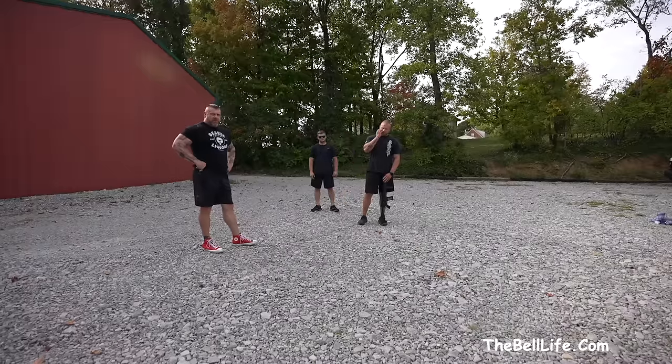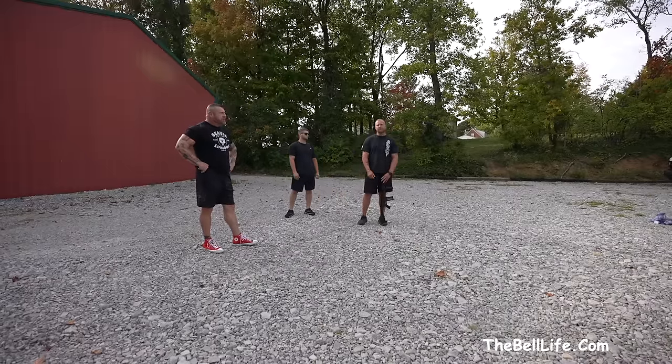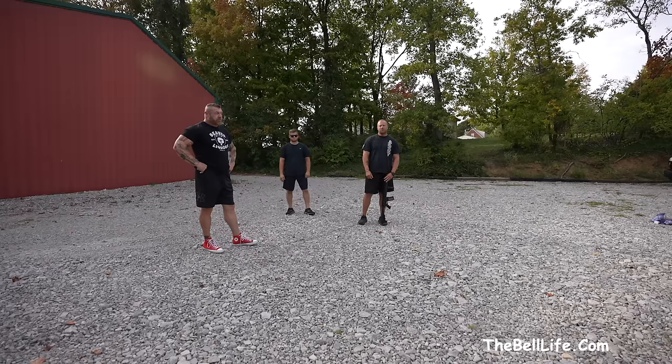What's up? K and DubDub come back at you again. TheBellLife.com. Golf ball whacker dude.